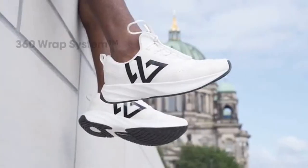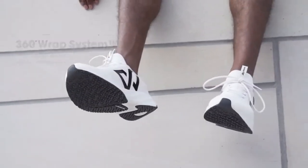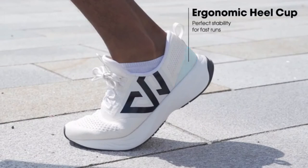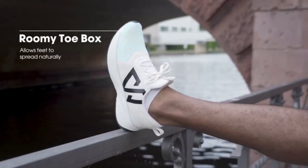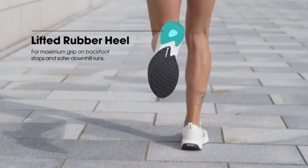Every detail in the new ZeroFly was examined to provide maximum performance. A 360 wrap system embraces your foot and keeps it in its optimal position. An ergonomic heel cup provides perfect stability for fast runs. A roomy toe box allows your foot to spread naturally. And our lifted rubber heel provides additional grip at backstops.